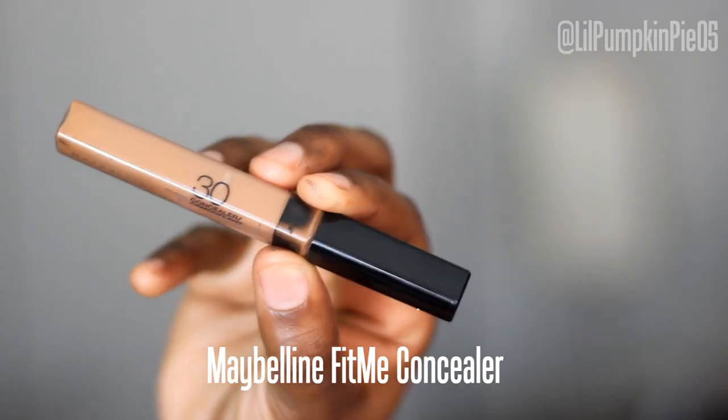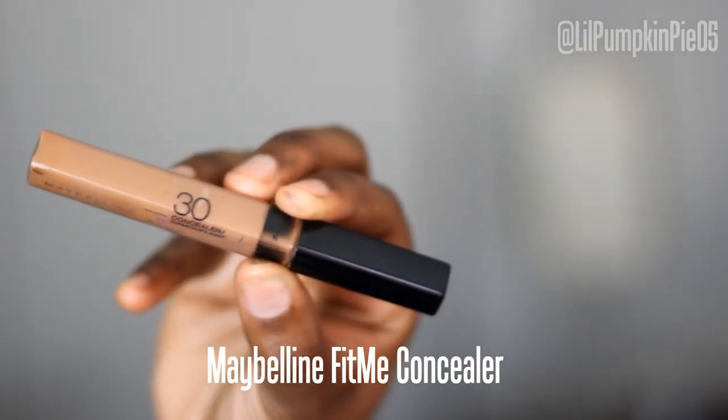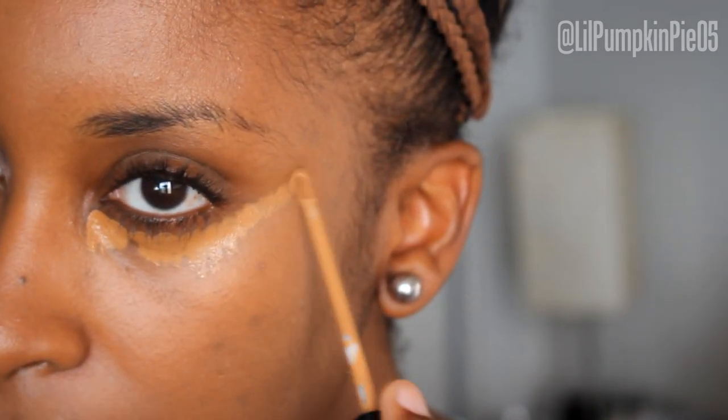I'm going to conceal under the eyes using the Maybelline Fit Me Concealer. I love them because they're lightweight, I love the shade range, and the shade I'm using is 30. They're inexpensive — like, who can beat that?